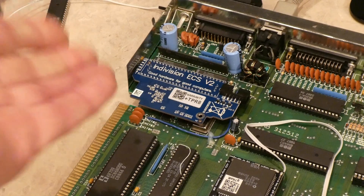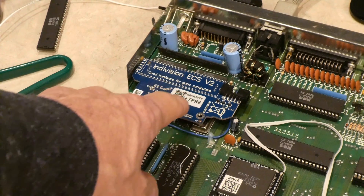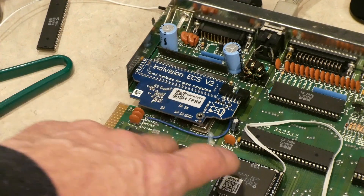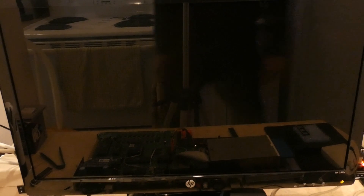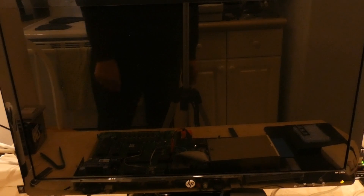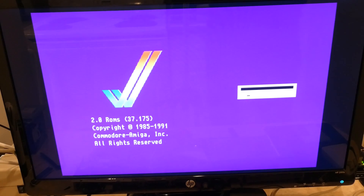Hello, and as you can see I have installed the ECS version 2 from Indivision. Now, I have a feeling this may not work because that clock signal is missing on the socket — maybe — I'm not sure. Either the chip itself doesn't detect it, or it's not wired at all from the Agnes. So let's see if this will work without that jumper wire from pin 34 of the Denise to pin 26 of the Gary, which actually connects to the Agnes chip. Well, here goes absolutely nothing. And the answer is yes — I was not patient enough. And there you go.